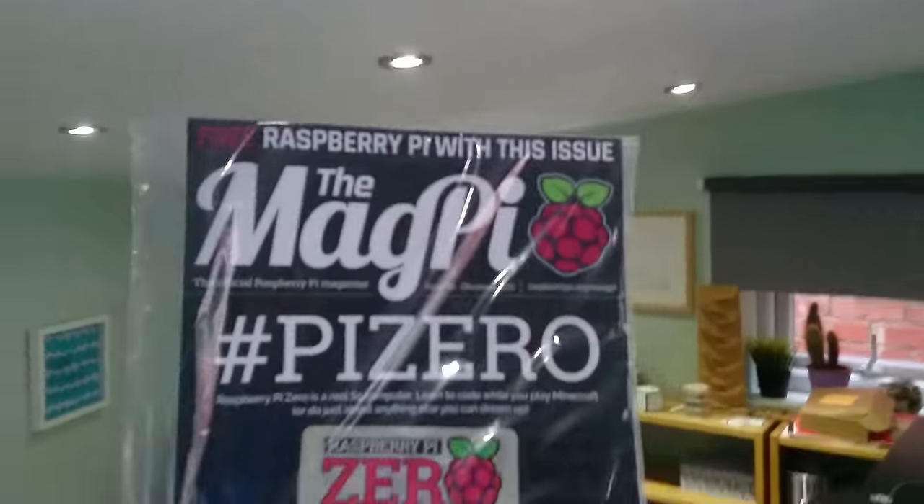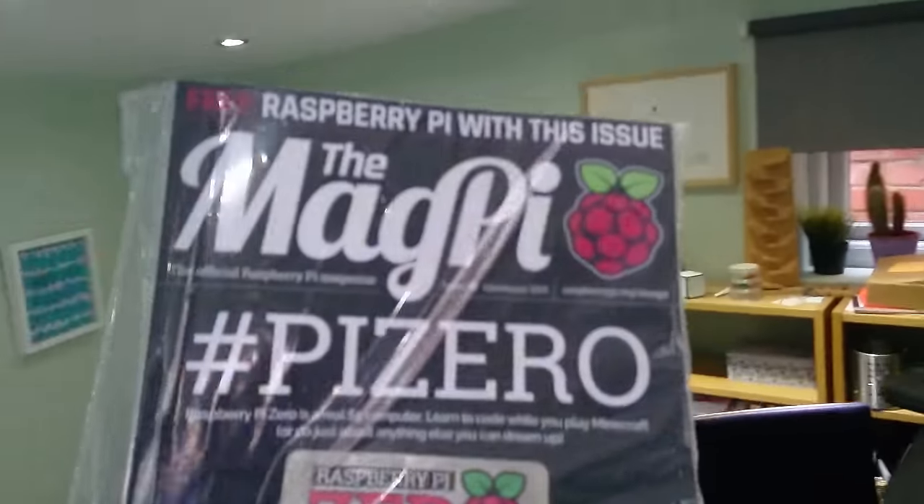Hey, my name is Doug Belshaw and I've just been down to the shop to get this. Oh my goodness, I'm very excited. I'm going to do an unboxing video. Here we go.